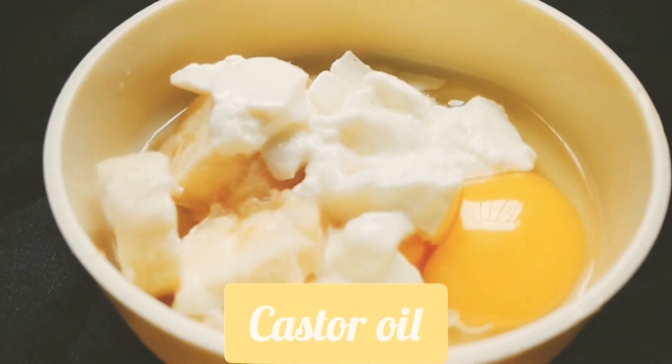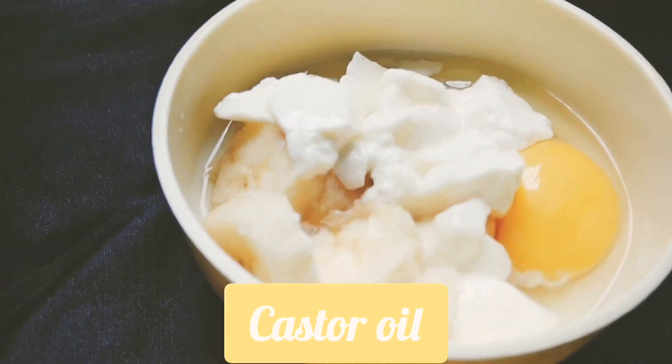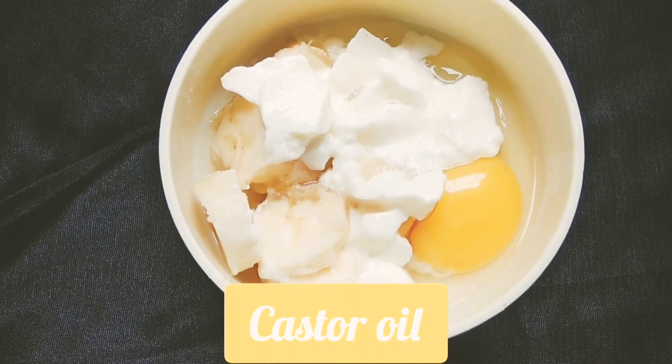Now I'm adding 2-3 teaspoons of castor oil. Castor oil promotes hair growth and moisturizes your scalp very well.